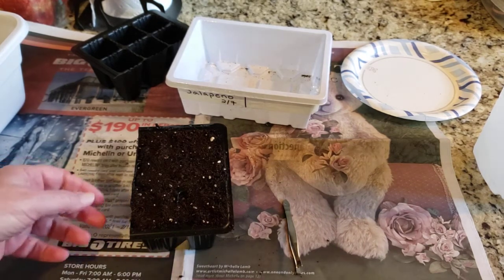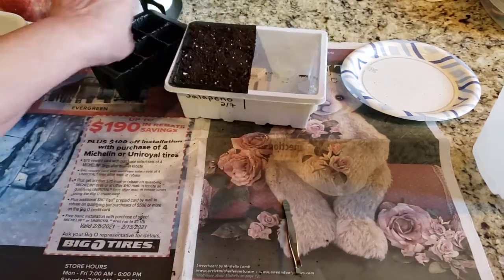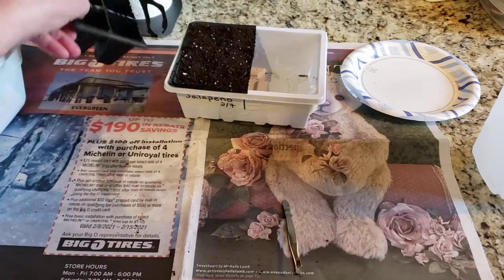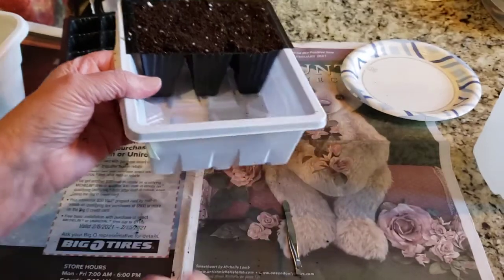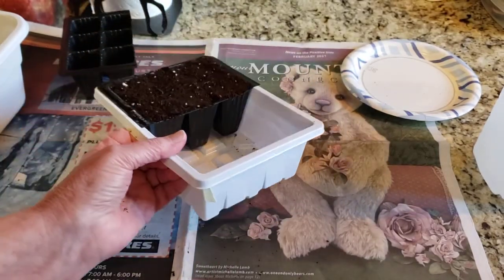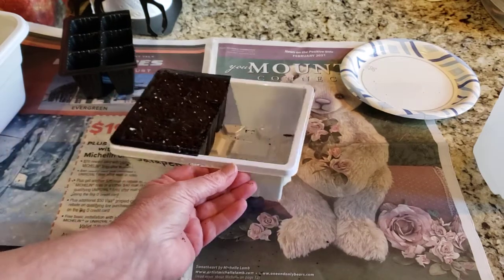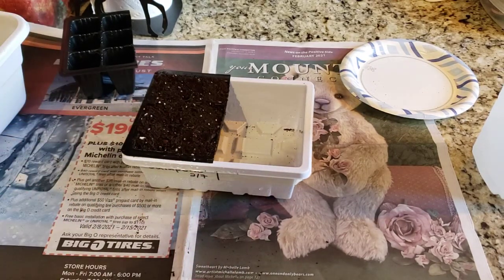I'm putting the cells in and I'll put an empty cell over on this side just to keep the moisture in. We will fill this up about halfway and let it sit for approximately 10 to 15 minutes until it's absorbed the water. Then these will get the dome put on them and I'll stick them underneath the grow lights.